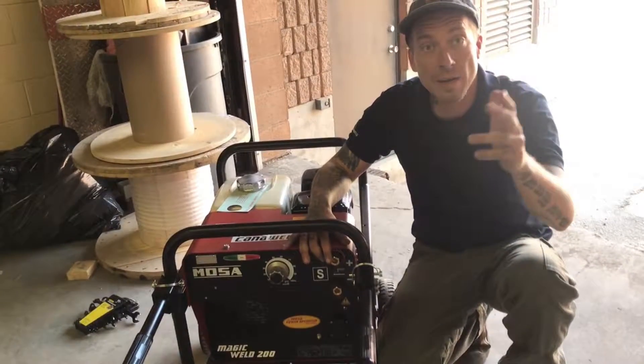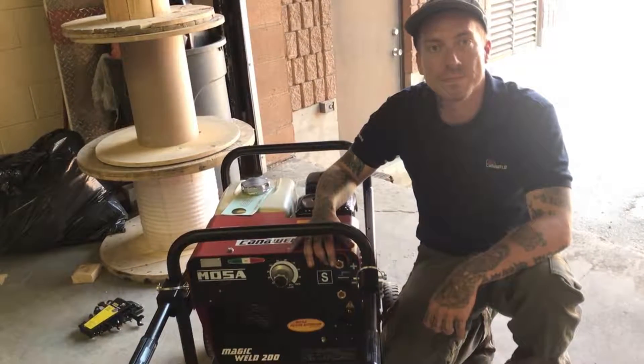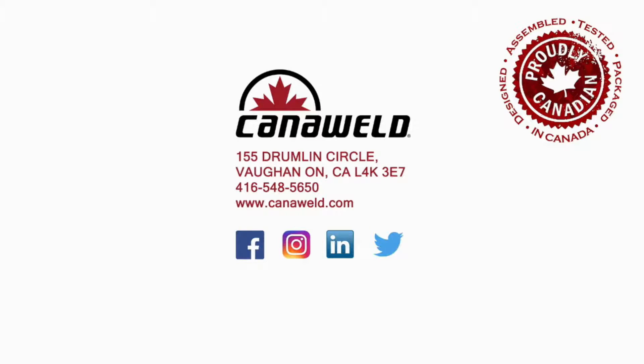Have a lot of fun and have a great Canada Day. Thanks for watching.